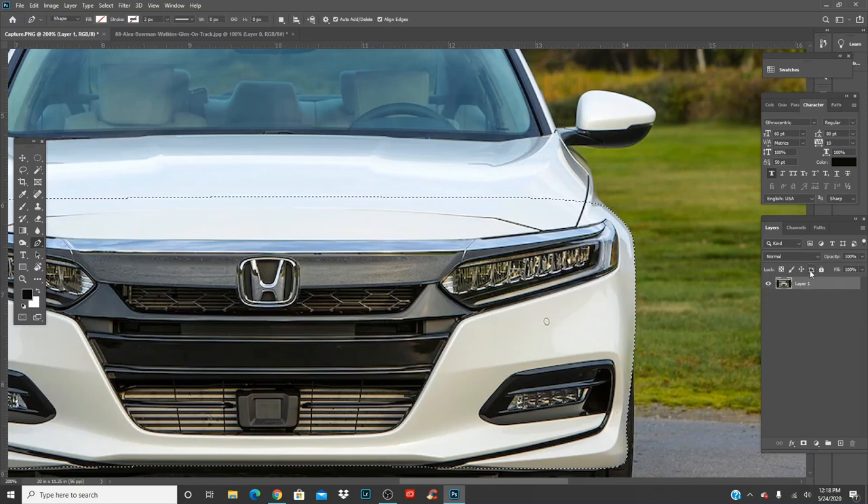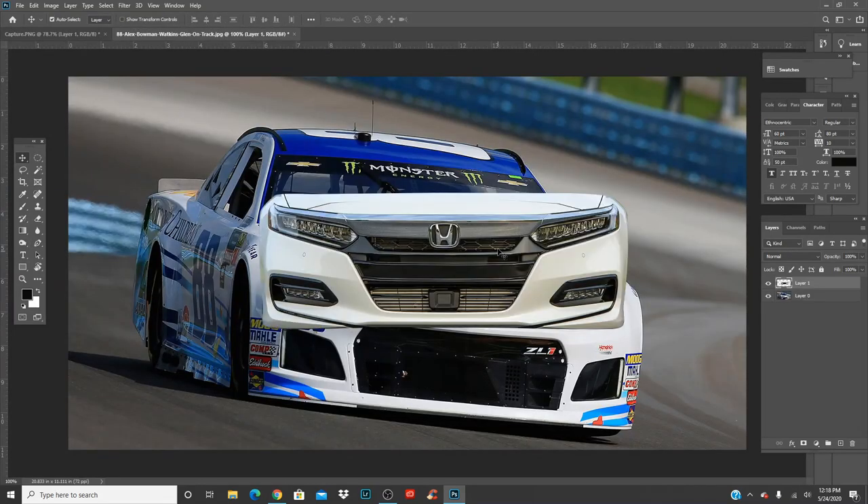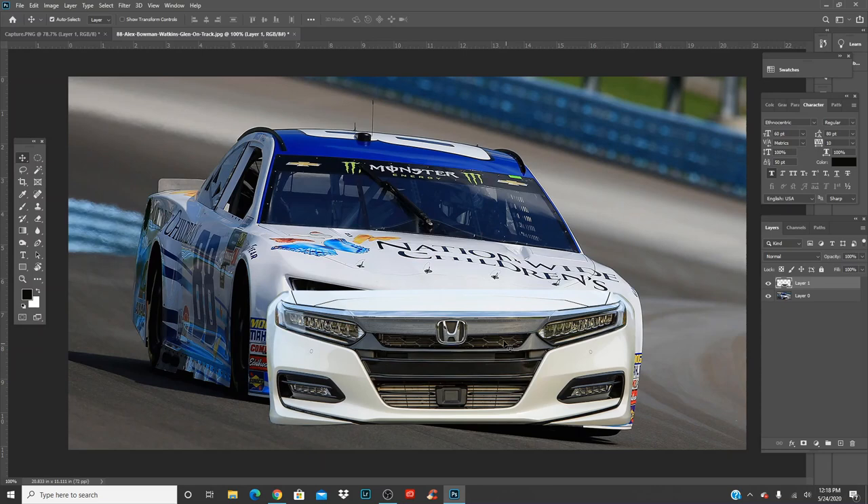Press Control E to make sure that the cutout goes down to this layer. Control O, you get V — move it, and move it right onto Alex Bowman's car. It should look just like that.